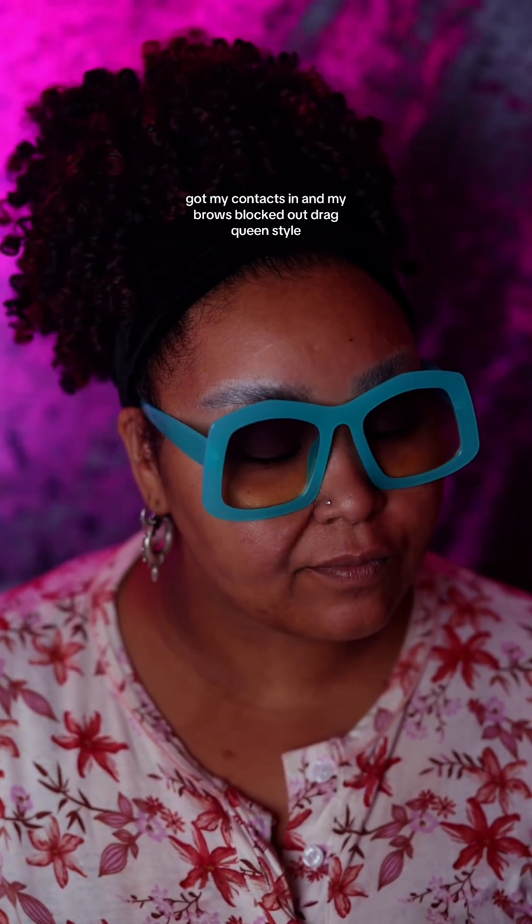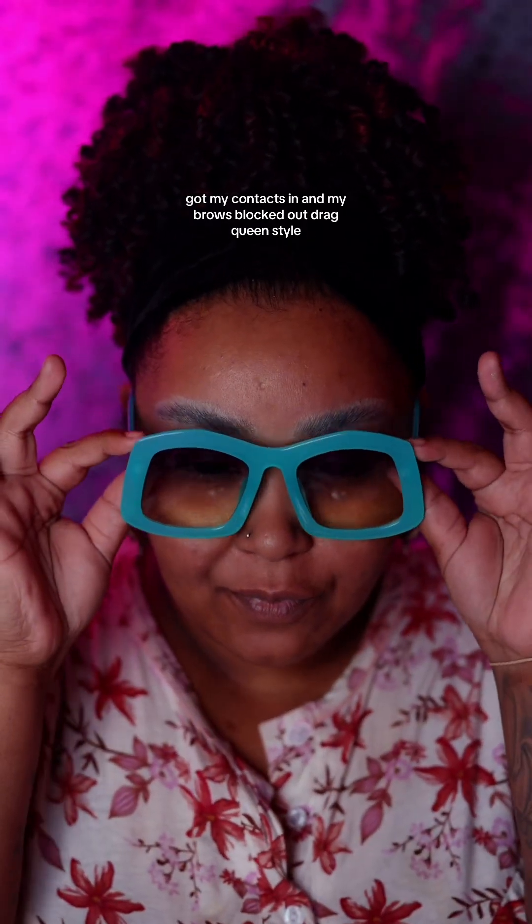Got my contacts in and my brows blocked out, drag queen style.